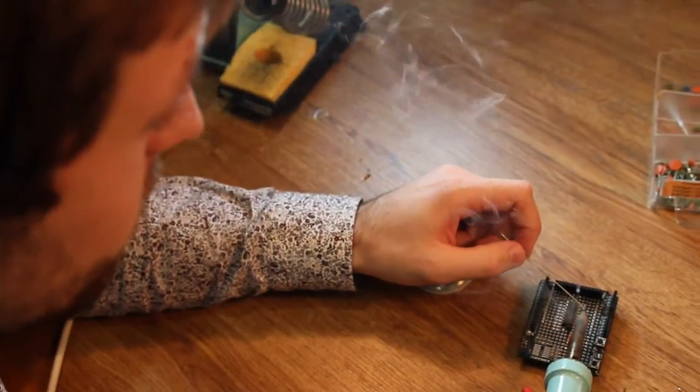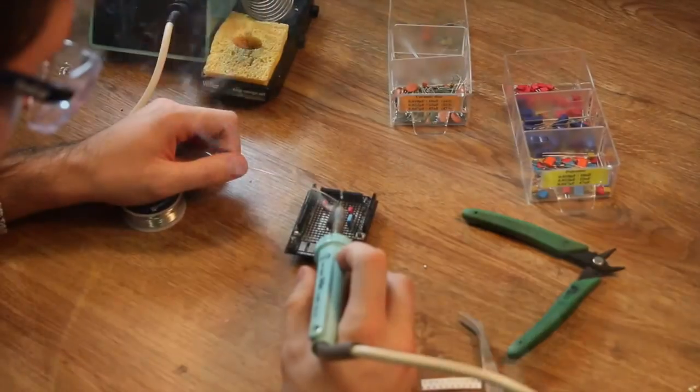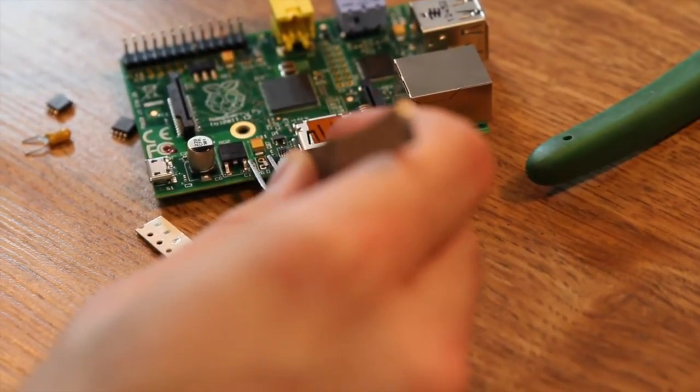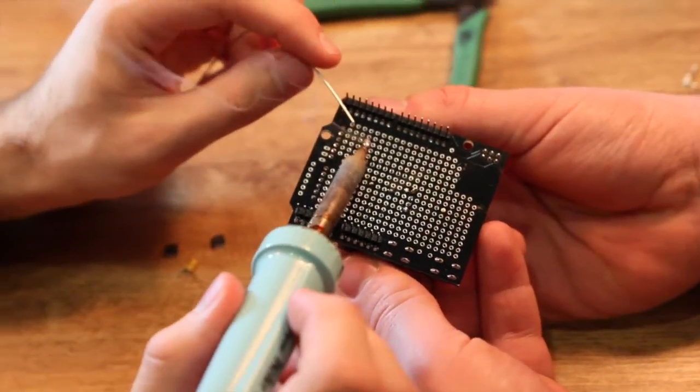I've been a DIY maker for a while and one of the things that always irritates me is soldering — because of the nasty stuff that's in the fumes. Often when it comes to soldering my project, there is not enough light as well. And lately components are so tiny that I need a lens to help you see. Of course there's always the need for extra hands to help holding the bits while working.